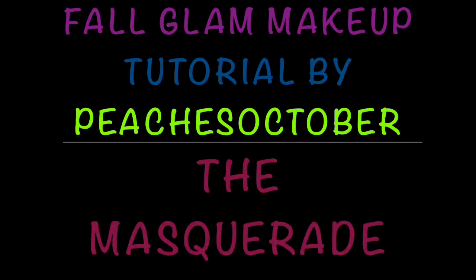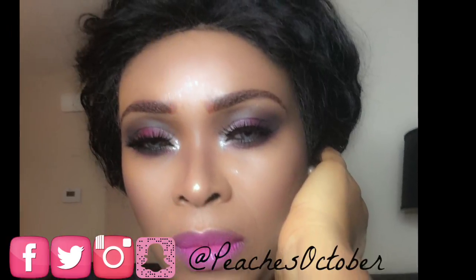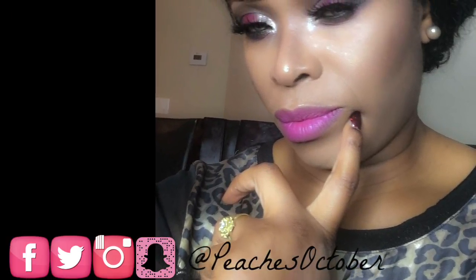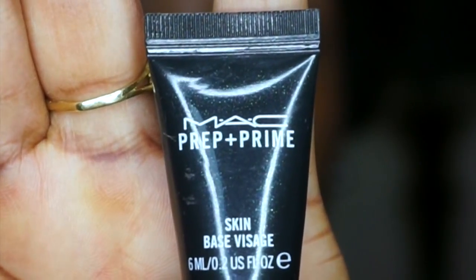Hey beauties, welcome back to my channel. If this is your first time here, I would like to welcome you and hope that you are here to stay. Please subscribe, share, and like the video. This makeup tutorial today is inspired by Juvia's Place Masquerade palette and it is a fall makeup tutorial. Let's begin.